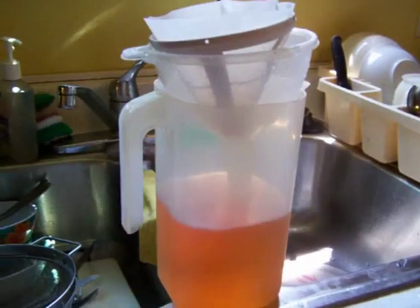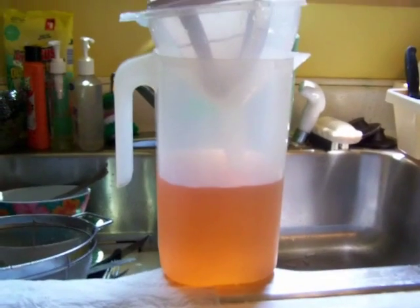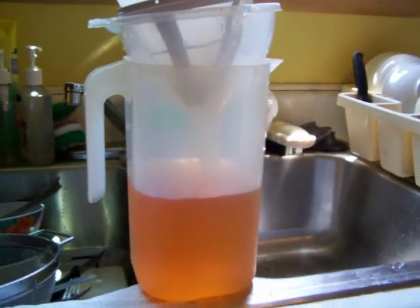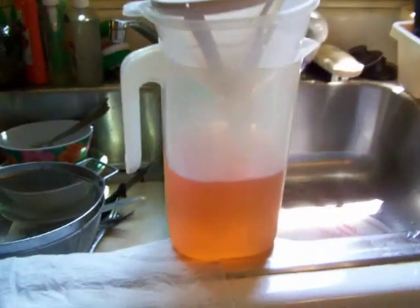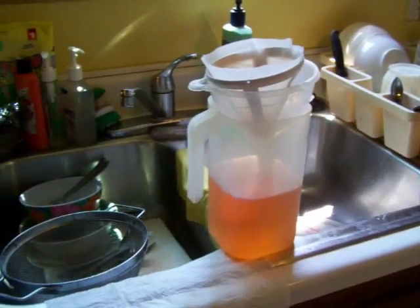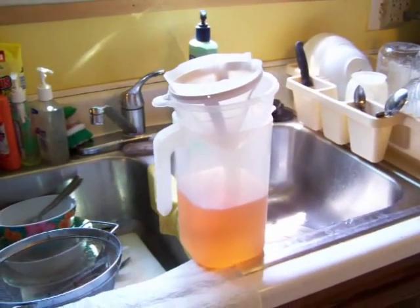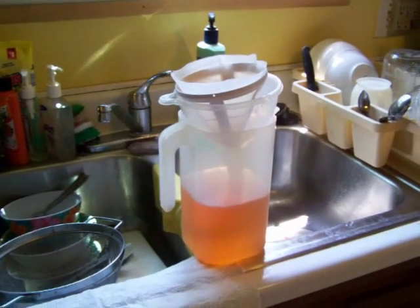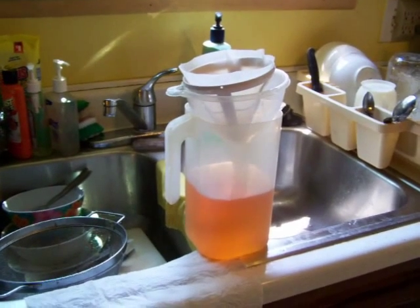I've never had it turn out pink like pink lemonade. One person I talked to said sometimes it'll come out clear, and what they do is add a little red food coloring to give it that pink lemonade look. But that's pretty much it — it's a pretty easy process and the tea is really refreshing, especially on a hot summer day. So go out there, identify some edible sumac, and make yourself some sumac tea!